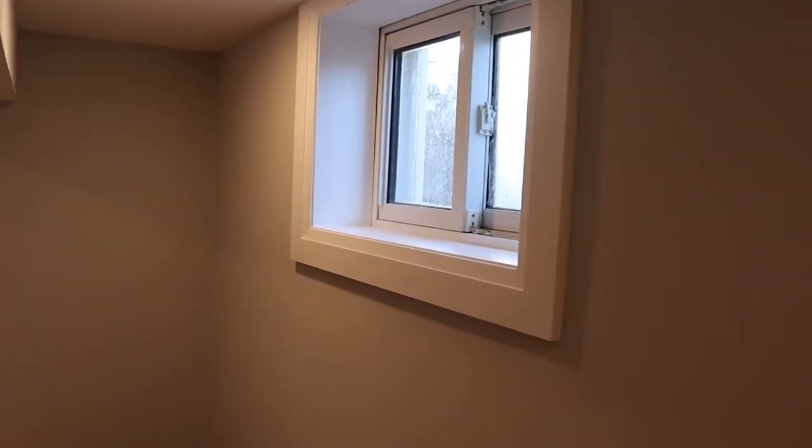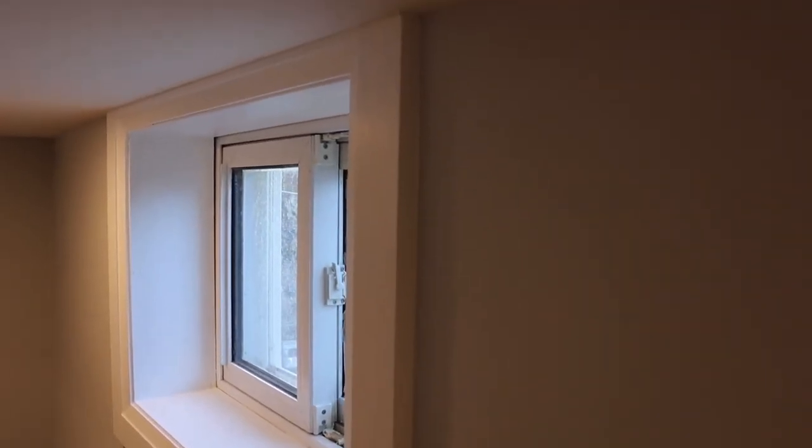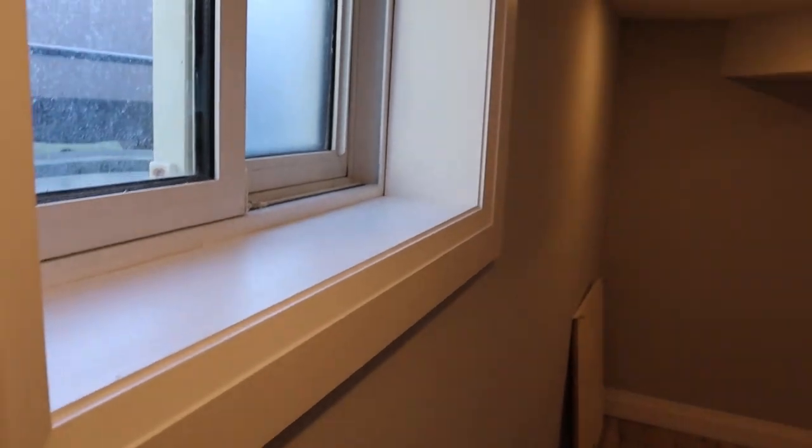And this is how it turned out. It's all been painted, the corners are all nice and tight, and overall, from what we were working with, you can't even tell that it is asymmetrical or that anything was wrong with the window frame.